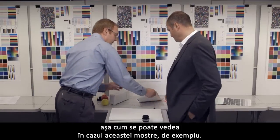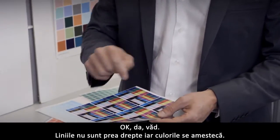You can see that in this sample here, for example. The lines are not straight and the colors are mixing.